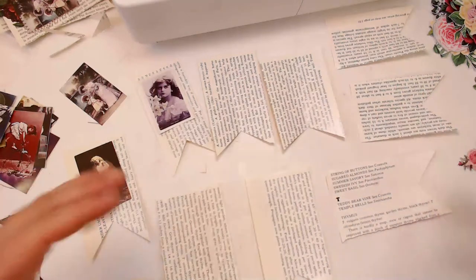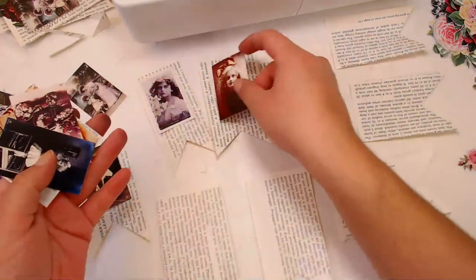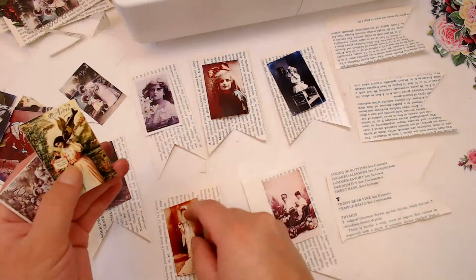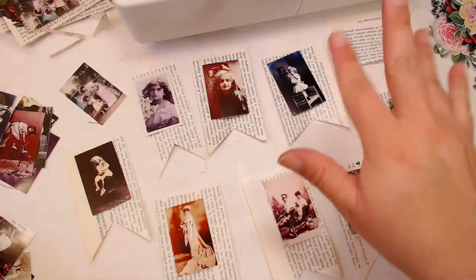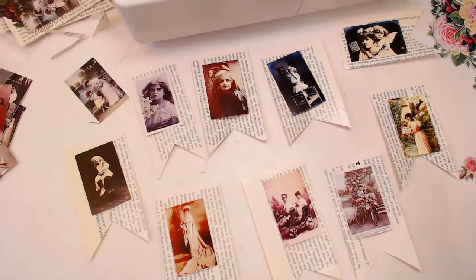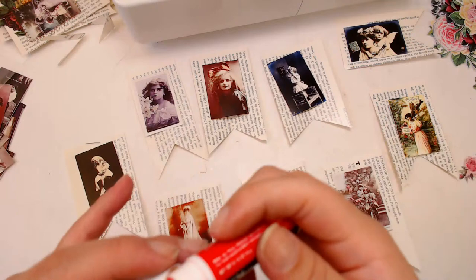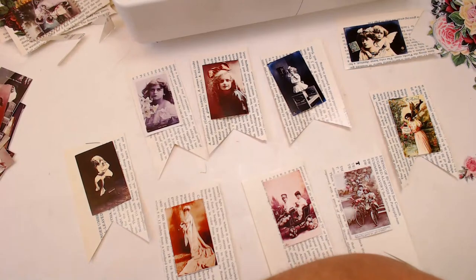Now we have banners — awesome! So now these will look a little bit different than the ones we had before. You've got to give yourself a little bit of variation here and there so it doesn't all look the same. Now that I have these, let me get some chapstick — oh my gosh, it's so dry, my throat feels really dry.